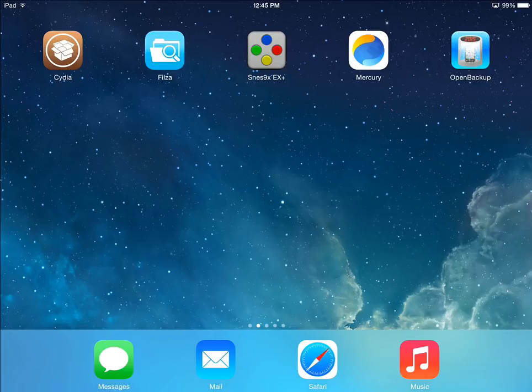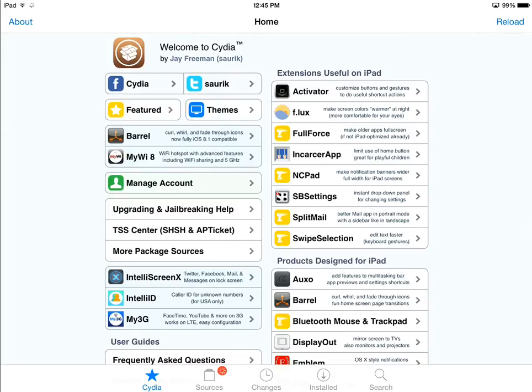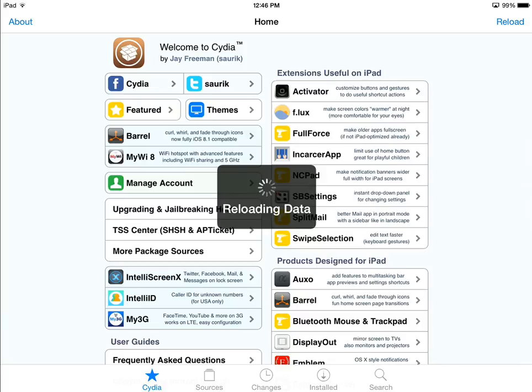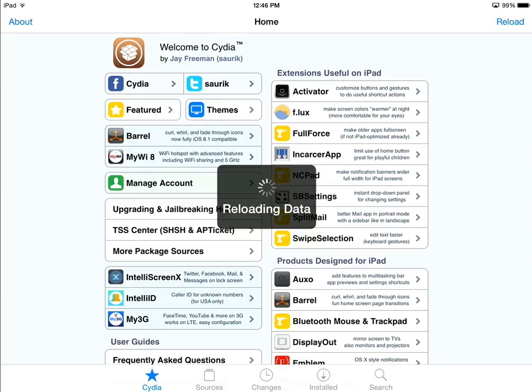When you find your iPad jailbroken for the first time, locate the app called Cydia and open it. I've relocated all my apps onto an empty screen so it's easier to see. It may ask you to update your repositories and sources — let it do that. You can see the sources are spinning on the bottom, and now it's going to reload the Cydia data. Just wait for it. When it's done, it may ask you to restart Cydia or return to Cydia. If it doesn't, you're all good to go.